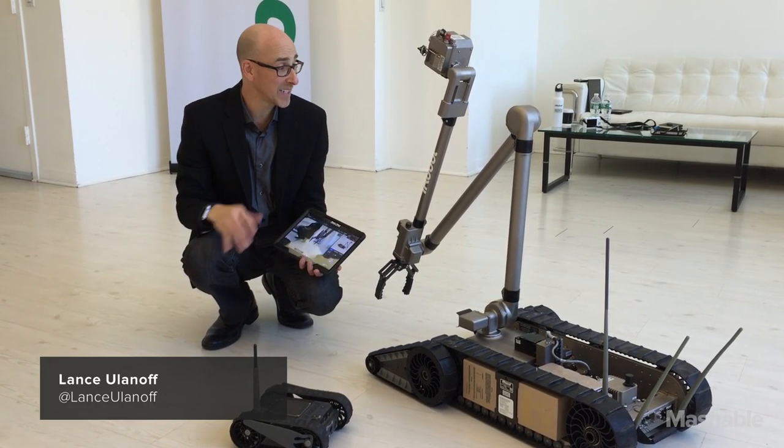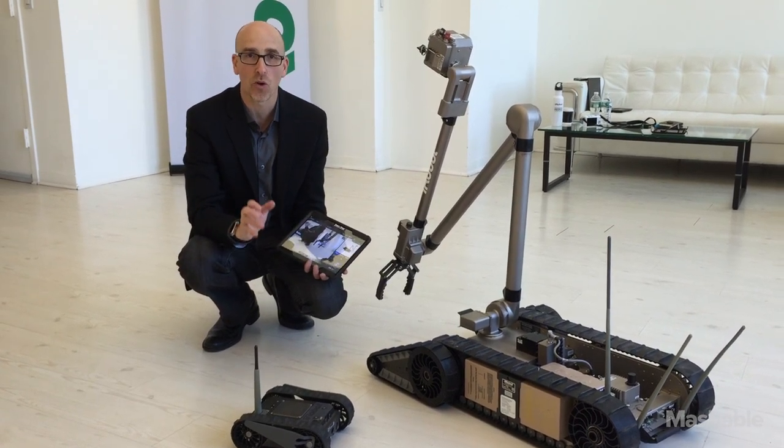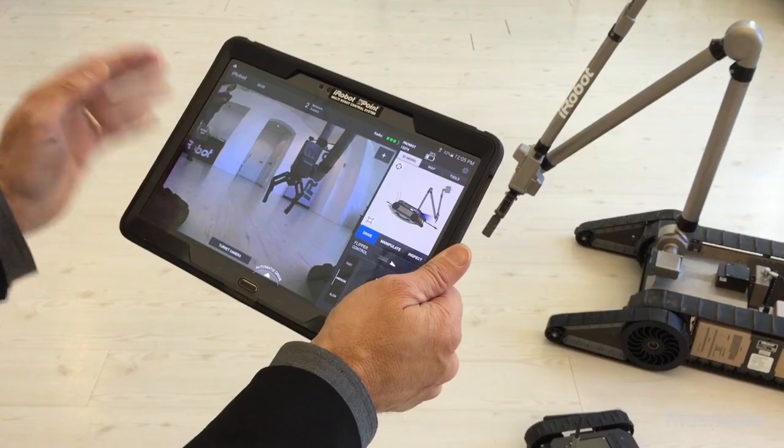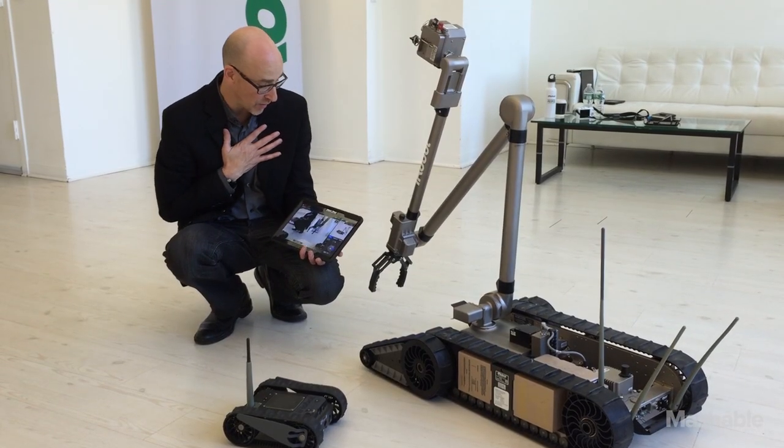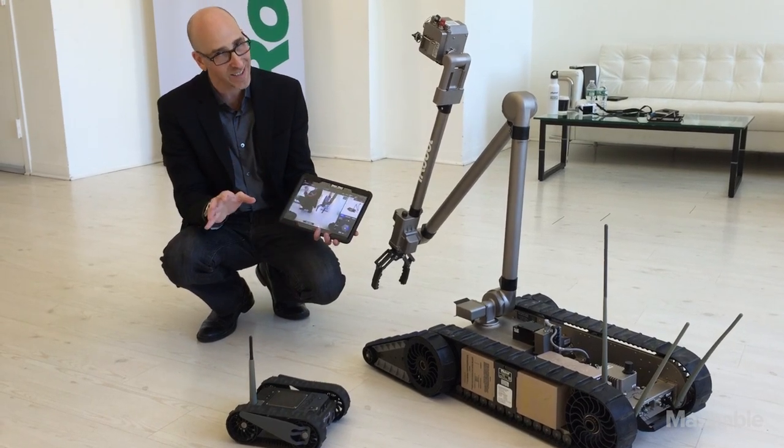Hi, Lance Johanoff at Mashable. I'm sitting here with iRobot's PackBot, and they've got a whole new way of controlling these robots that is so user-friendly that even I can do it. It's called the iRobot New Point Multi-Robot Control System. Why is that important?